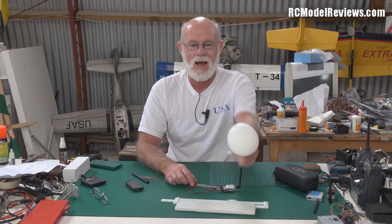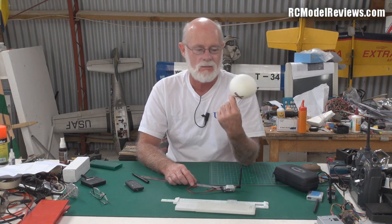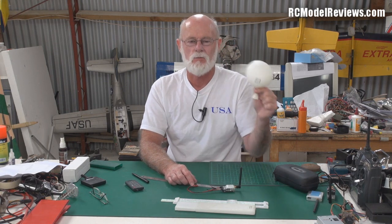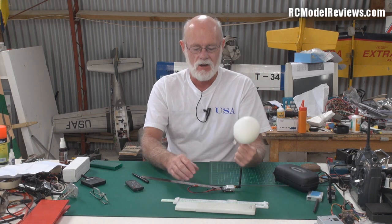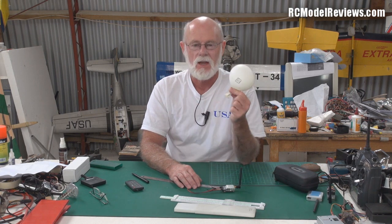Hello and welcome back to RC Model Reviews. It's party time — I've got the balloon out again because I'm talking about radio frequency and trying to explain in simple terms how all this stuff works. There's no better way than with balloons because they're fun and easy. No good throwing complicated formulas at you or getting my slide rule out — even my eyes glaze over when we get into the math side of things.